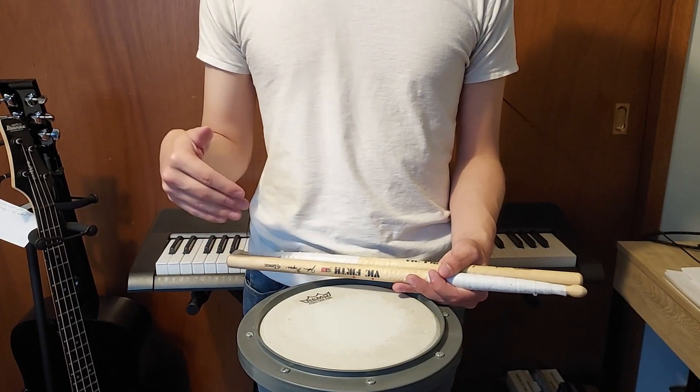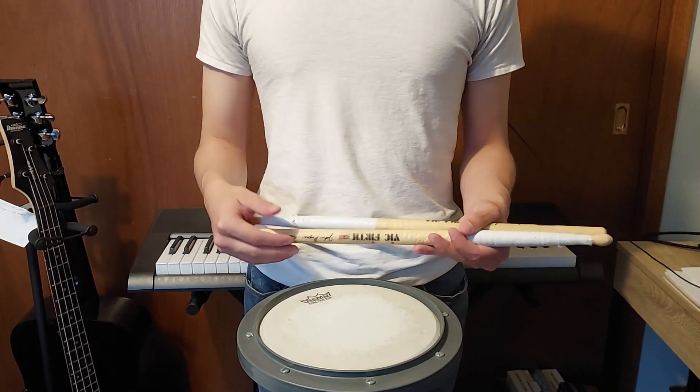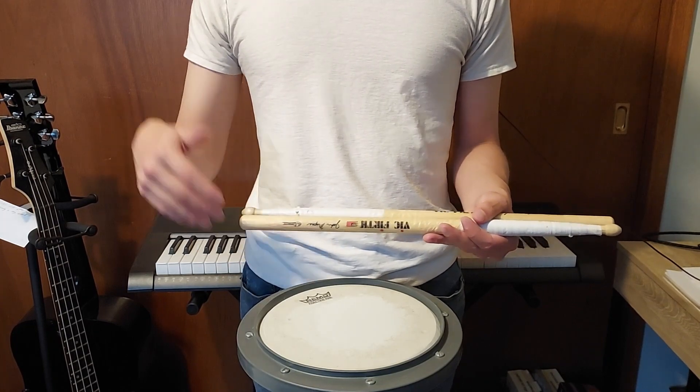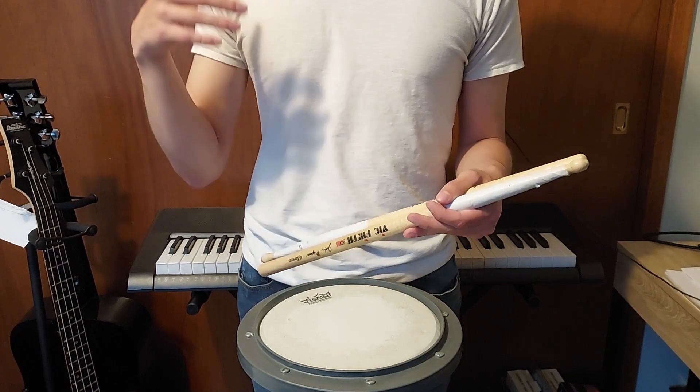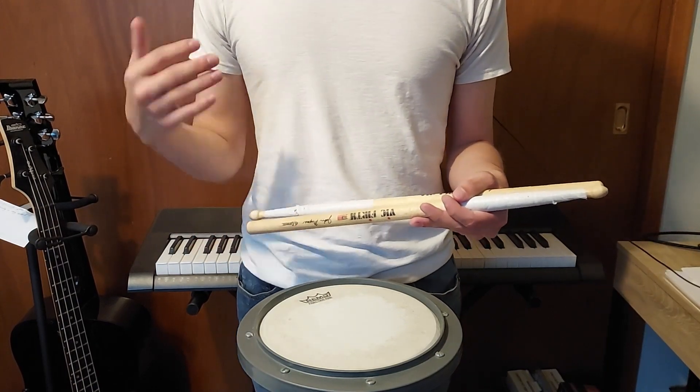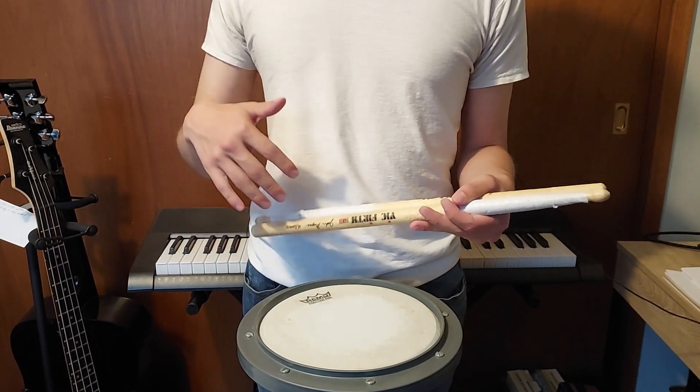Welcome to how to play 23 Skidoo on snare drum. This song is really tricky because the rhythms you're playing don't always line up with the macro beat of the 12/8 time, and that can throw a lot of people off.